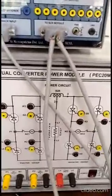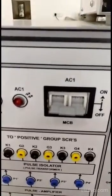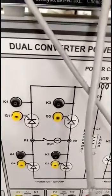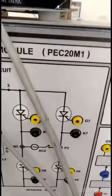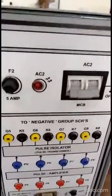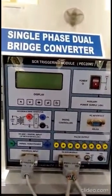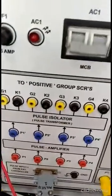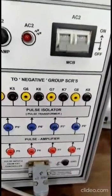Let's see the different components of this experiment. These are the firing pulses G1 K1, G2 K2, G3 K3, G4 K4, which will be given to the SCRs. Similarly, firing pulses G5 K5 through G8 K8 will be given to the other set of SCRs. These firing pulses are generated from the SCR triggering module. This triggering module generates the firing pulses in sequence, which are fed to the terminals, amplified, and provided across G1 K1 to G4 K4 for converter one, and G5 K5 to G8 K8 for converter two.